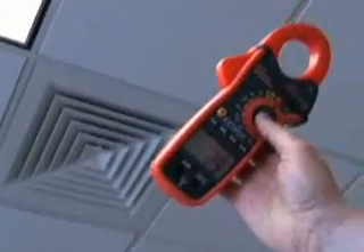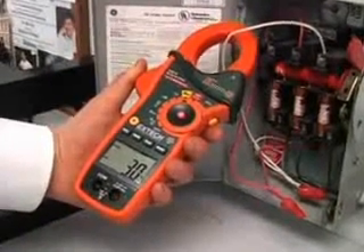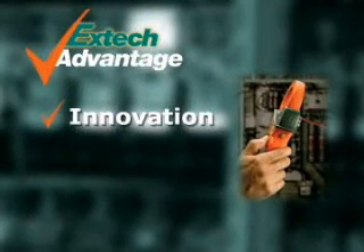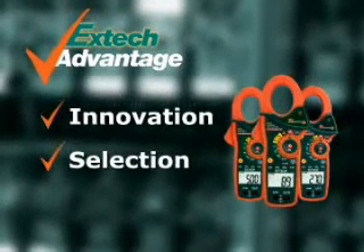The EX810 and EX830 are designed for the professional. With design innovations that increase productivity, they are the perfect meters for service technicians and electrical contractors. EXTEC stresses innovation to help solve your day-to-day problems by using the latest technology. We offer you a selection of meters and accessories to meet your application needs.